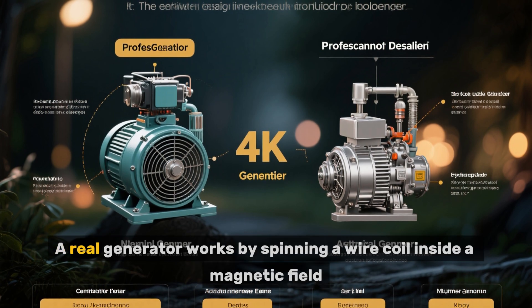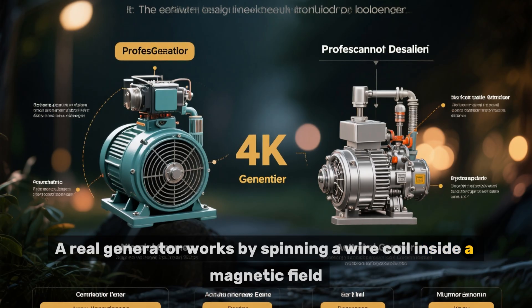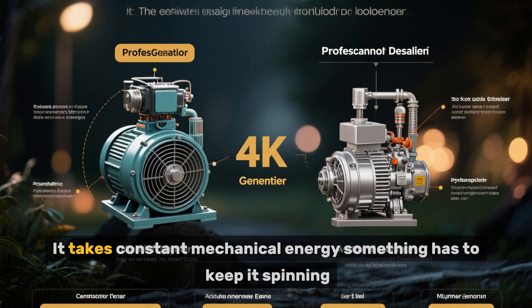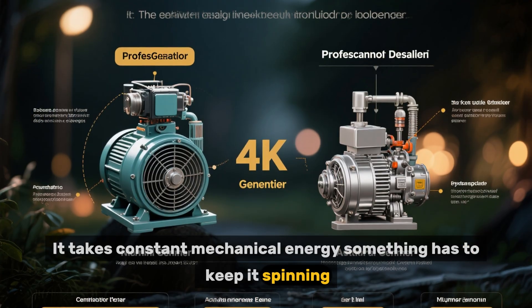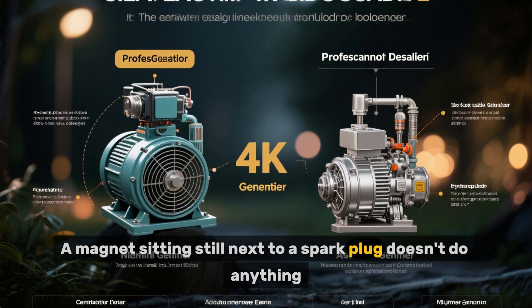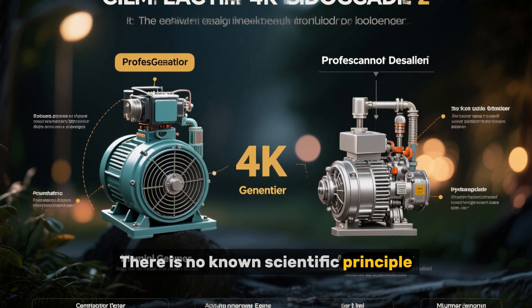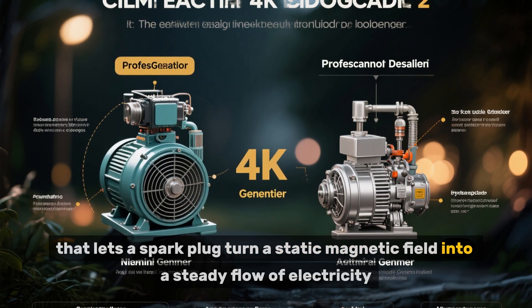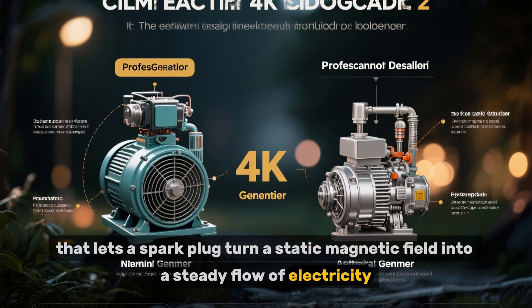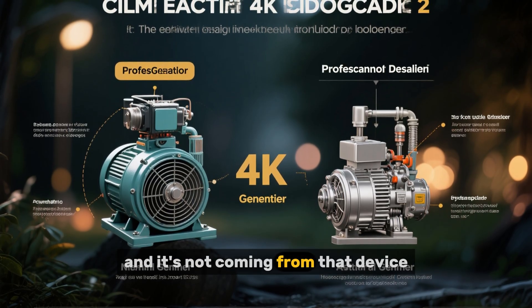Here's the reality. A real generator works by spinning a wire coil inside a magnetic field — it takes constant mechanical energy, something has to keep it spinning. A magnet sitting still next to a spark plug doesn't do anything. There is no known scientific principle that lets a spark plug turn a static magnetic field into a steady flow of electricity. That energy has to come from somewhere, and it's not coming from that device.